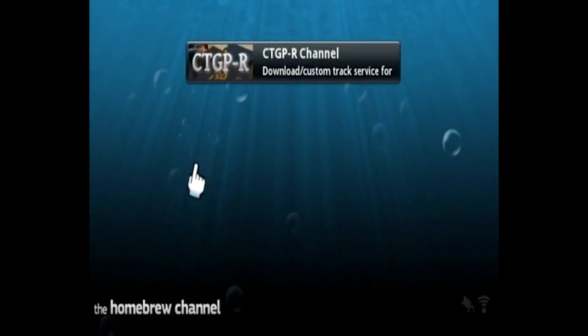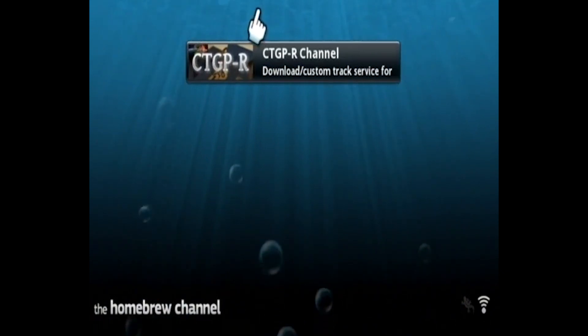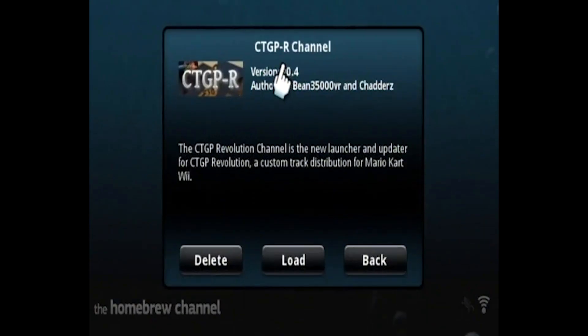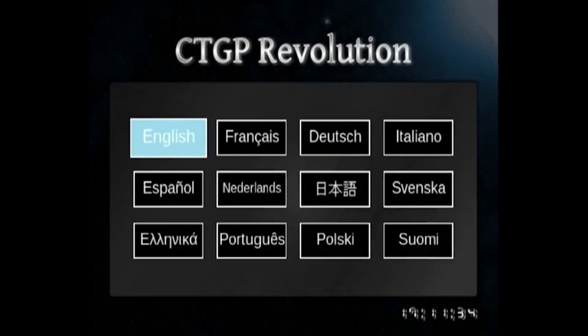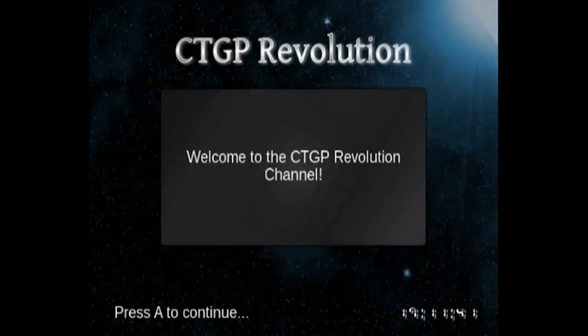If you haven't installed the homebrew channel, it's a very simple process and I do have a video on it down below in the video description. Once the homebrew channel starts up, you can see there's a new icon for the Custom Track Grand Prix Revolution channel. Go ahead and launch it — click on it and press load. It's going to prepare the SD card. Here is the banner for the Custom Track Grand Prix channel. Go ahead and select your language — I'll choose English.